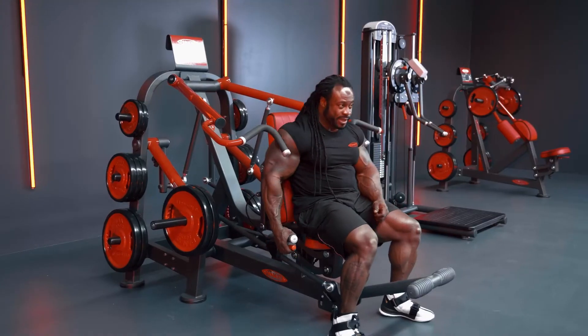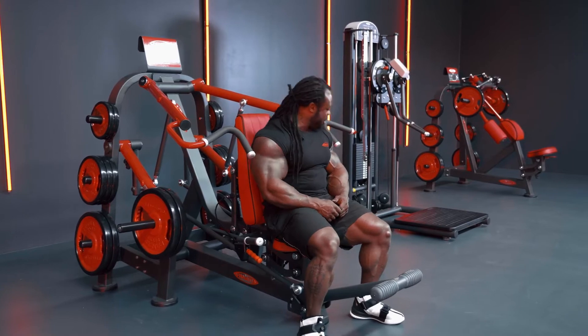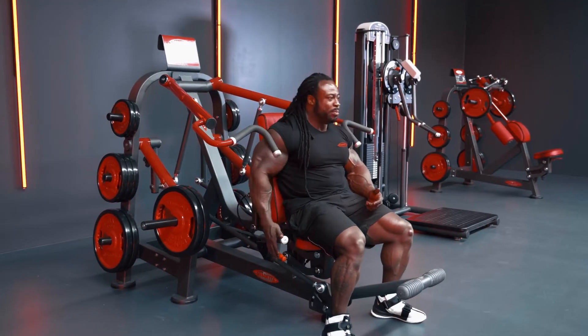Once again, the back seat adjustment is the most important thing on this machine. It's like you can't find these machines anywhere nowadays, so it's very important.